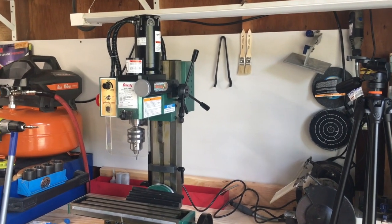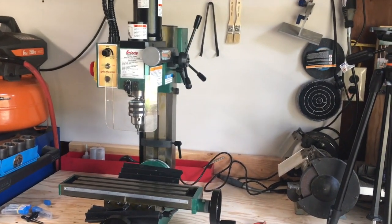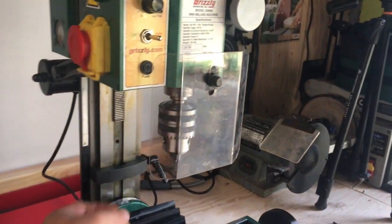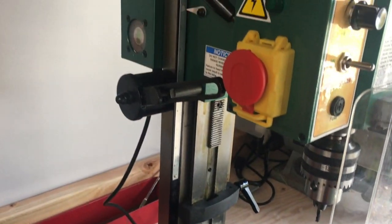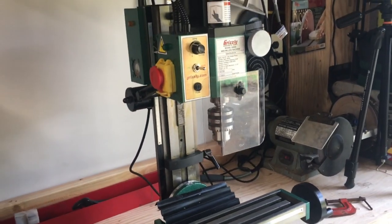Here's the mini mill, also by Grizzly, and that is just a slick little piece. It comes with all sorts of little cool tools for it, a lot of different inserts. This is a drill insert here, but it comes with some other stuff — different chucks and all kinds of really cool little things on this. I like it.